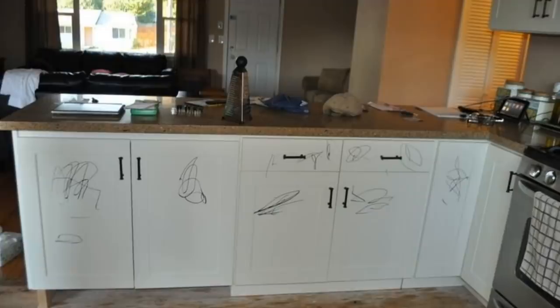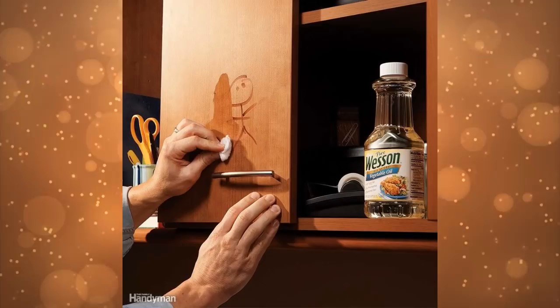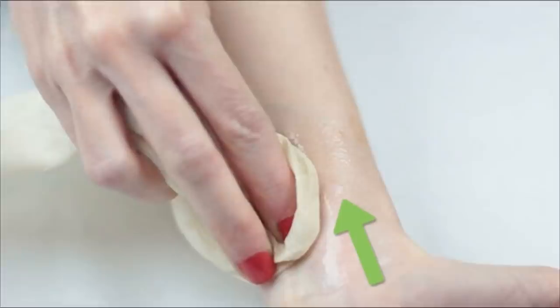If you have kids in the house, it is very likely that they have played with permanent markers and left drawings on your walls or cabinet doors. You can simply remove them by using vegetable oil, which you might already have in your pantry. Apply a dab of vegetable oil on a clean cloth or rag and wipe the surfaces with the permanent marker drawings. Wipe it dry with another clean cloth. You can also use this technique to remove markings on your skin.